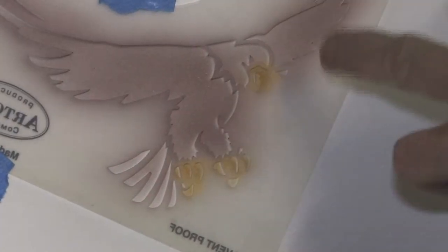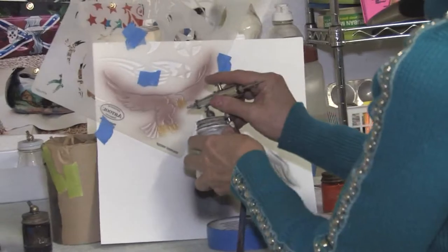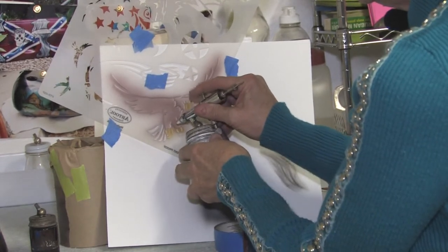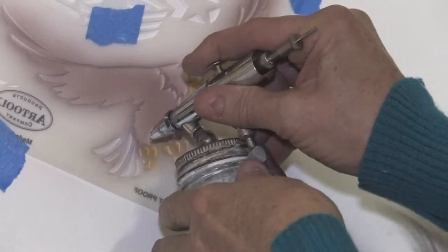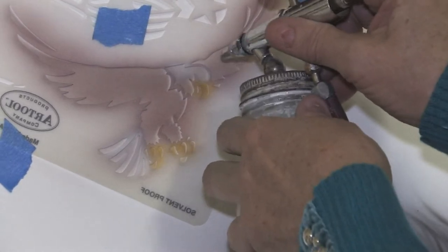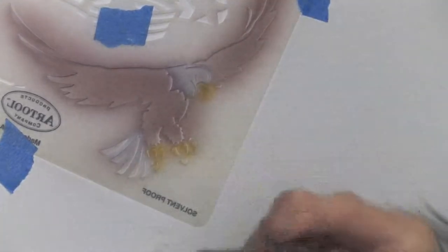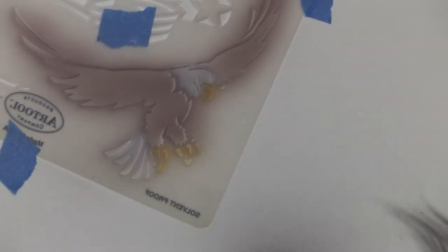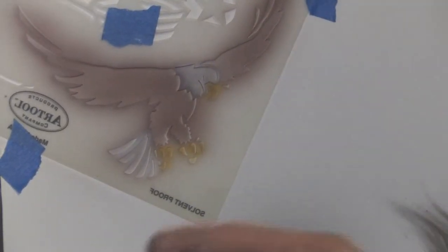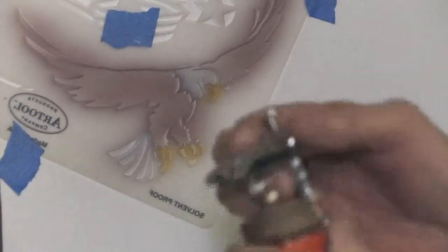Even though I've got some brown into his white head, I'm still going to go back with some white to try to lighten it up a little bit. Same with the tail. And now that we have some white, I'm going to go with a little bit of orange into the beak and into the claws, make it look like it has some more color to it.